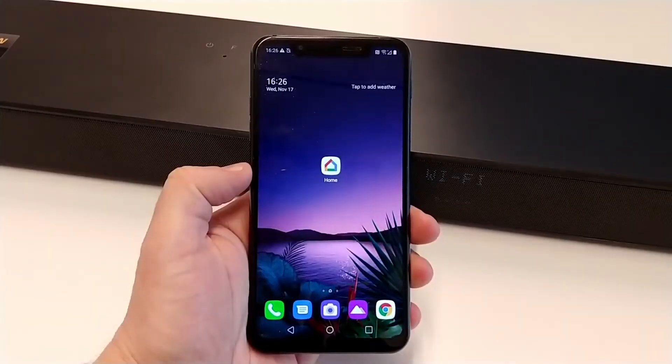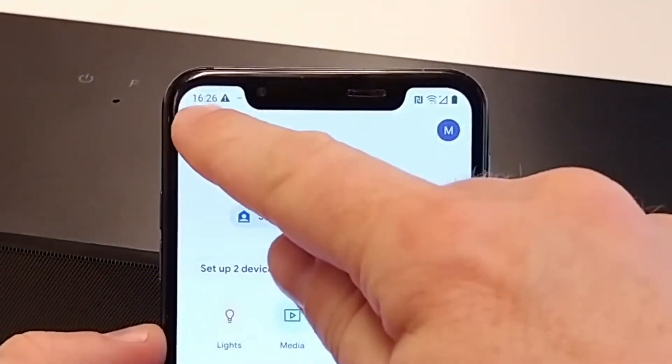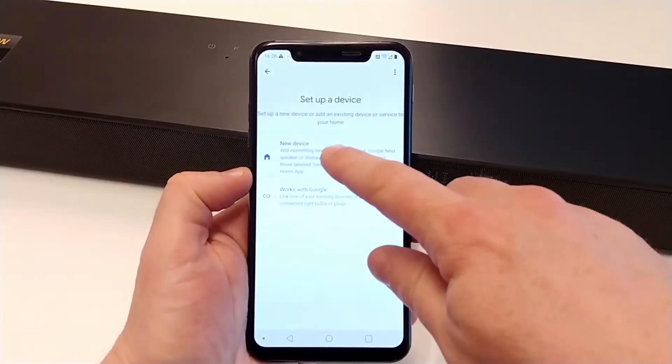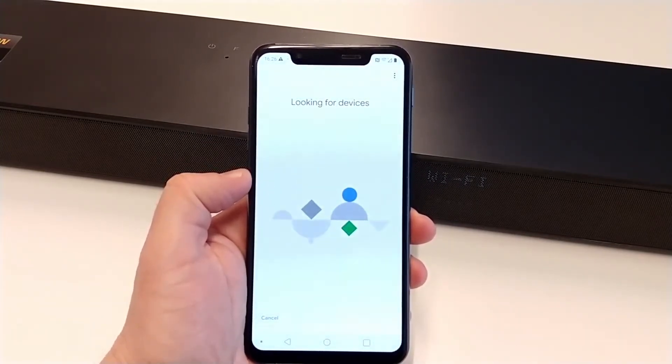On your mobile device, you need the latest version of the Google Home app. Open the Google Home app and press the Add button. Select Setup Device and select New Device. We already configured a home, so we will select this one. The Google Home app is now searching for nearby devices.